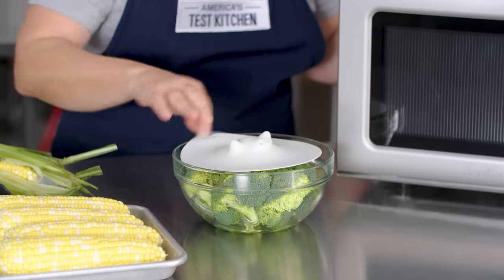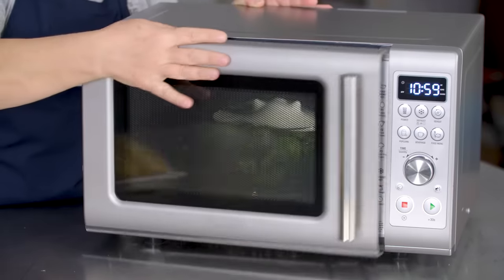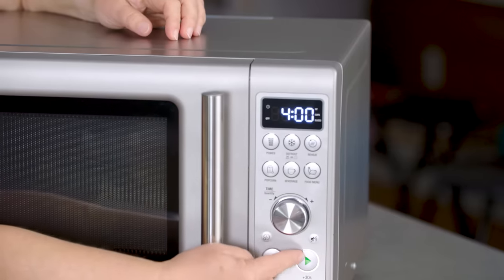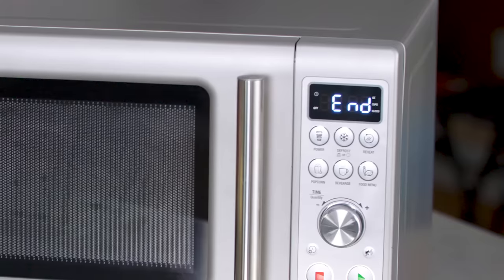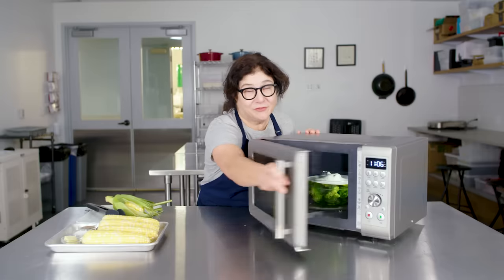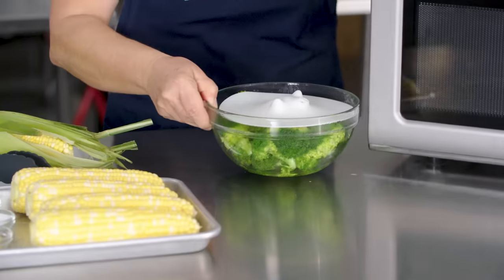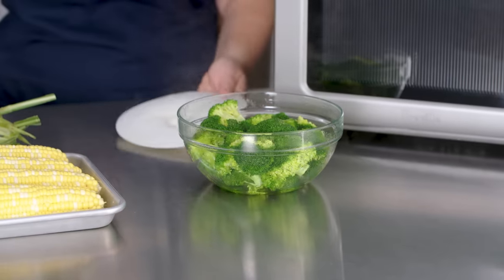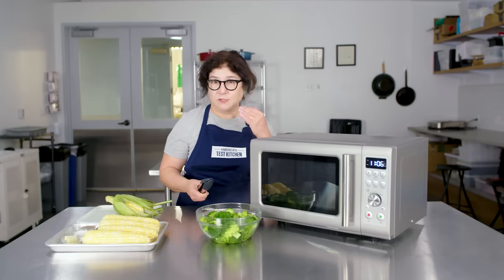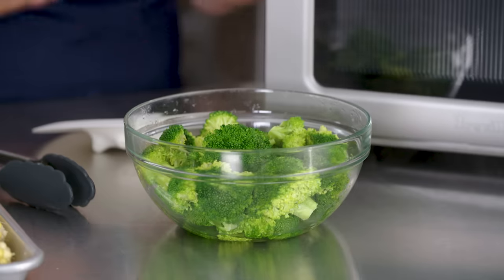I just plop the steamer lid on — it doesn't have to completely seal. Plenty of steam will be trapped in there. I'm going to dial up about four minutes and go. By the way, one thing we really liked about this microwave is that it says 'end' when it's done and stays that way until you open it, so you don't find yesterday's old food in there. There's our beautiful broccoli — you've got a steamed vegetable side dish that kind of takes care of itself while you're making other parts of the meal.